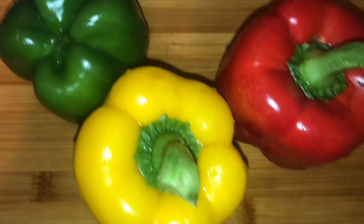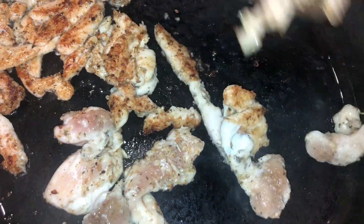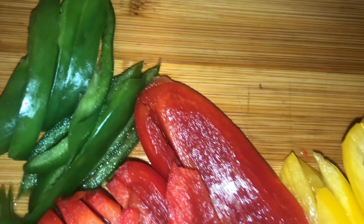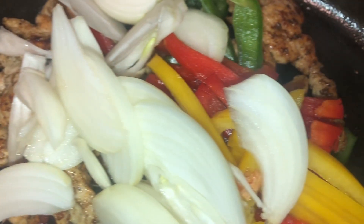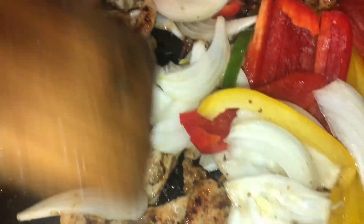Getting ready to slice my veggies. Flipping my chicken since it seems like it is good on one side, now for the other. Now I have my veggies and my onions nicely sliced thin, they're ready for my mix. I'm just going to add that to my chicken and mix those around so I can get them nice and translucent.